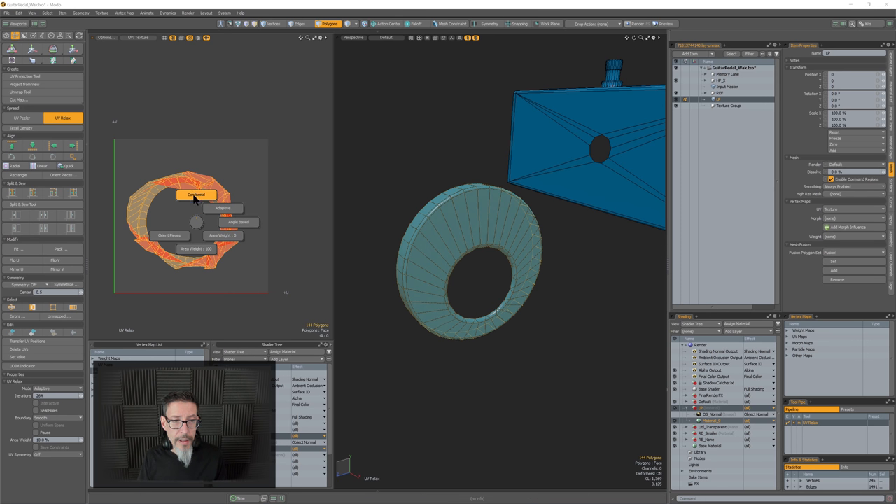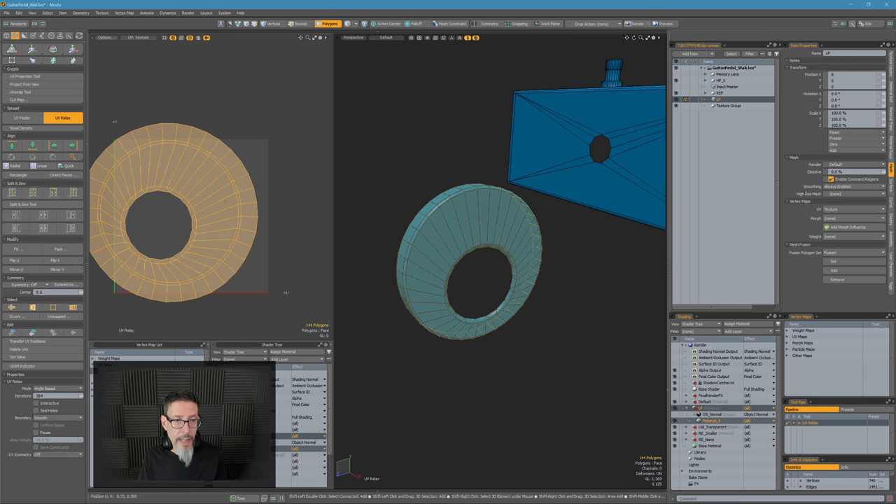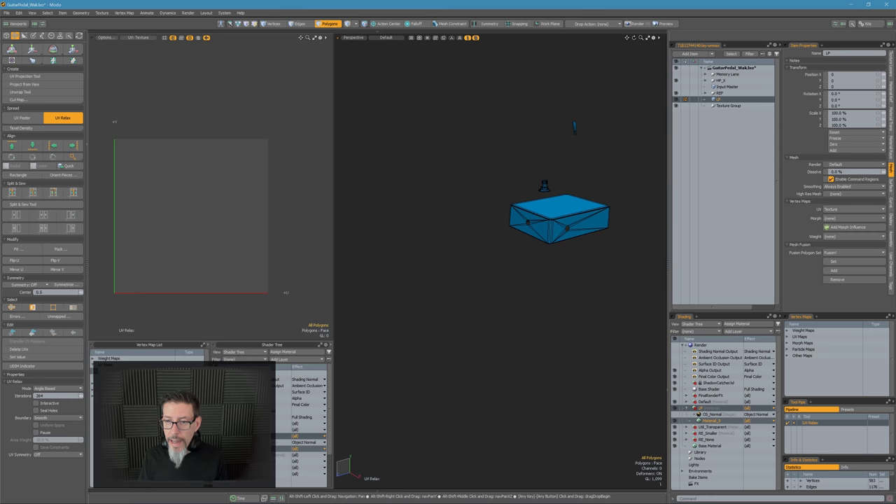The relax is not happy, so I'll hit it with a conformal relax first to get it in place, and then an angle-based one to relax it out a bit, and then hide it. There's no rhyme or reason there other than that's what I've discovered works.